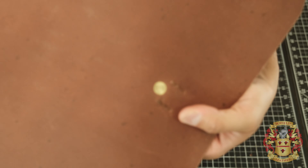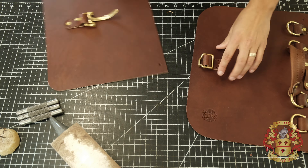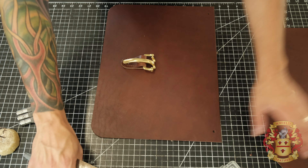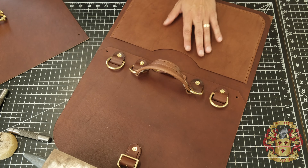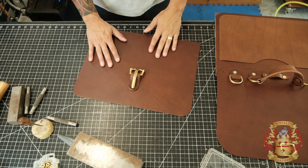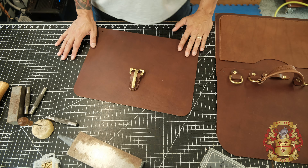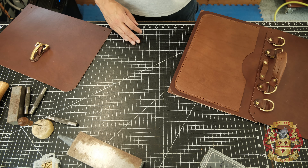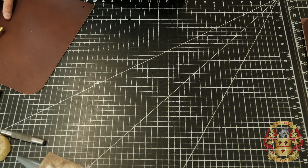We are technically done. We have the back assembly, we have the back and the front — all we have to do is a gusset now. But I have one bonus piece for you, and it's not going to be inside of your prints. This is the hanging pocket — let me show you what I'm talking about.